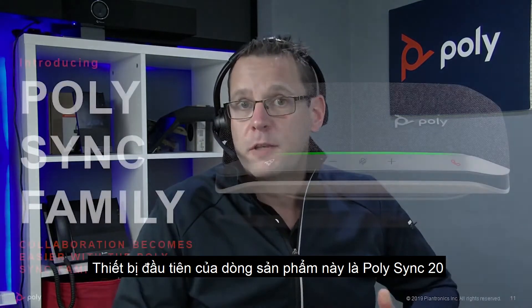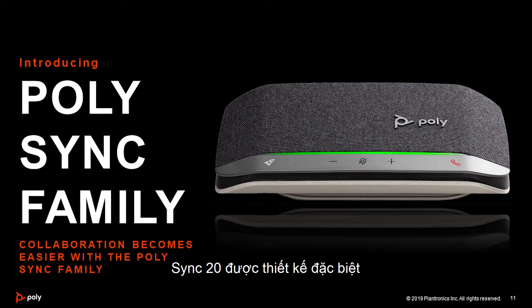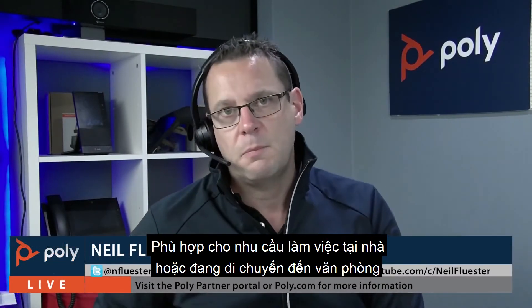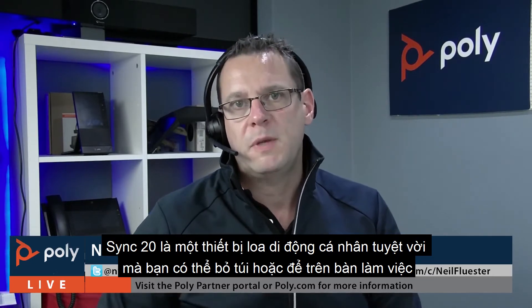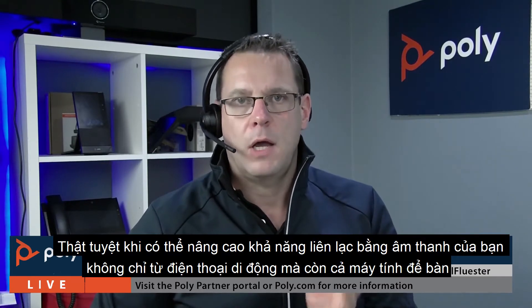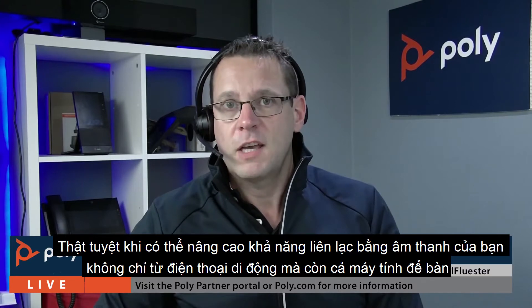The initial member of the family that we'll be introducing will be the Sync 20. The Sync 20 is designed specifically for that hybrid style of worker that's either working from home or transitioning back to the office. It's a great personal and portable speakerphone device that you can throw in your bag or have sitting on your desk, and it's great to enhance your audio communications from not only your mobile phone but also your desk PC.